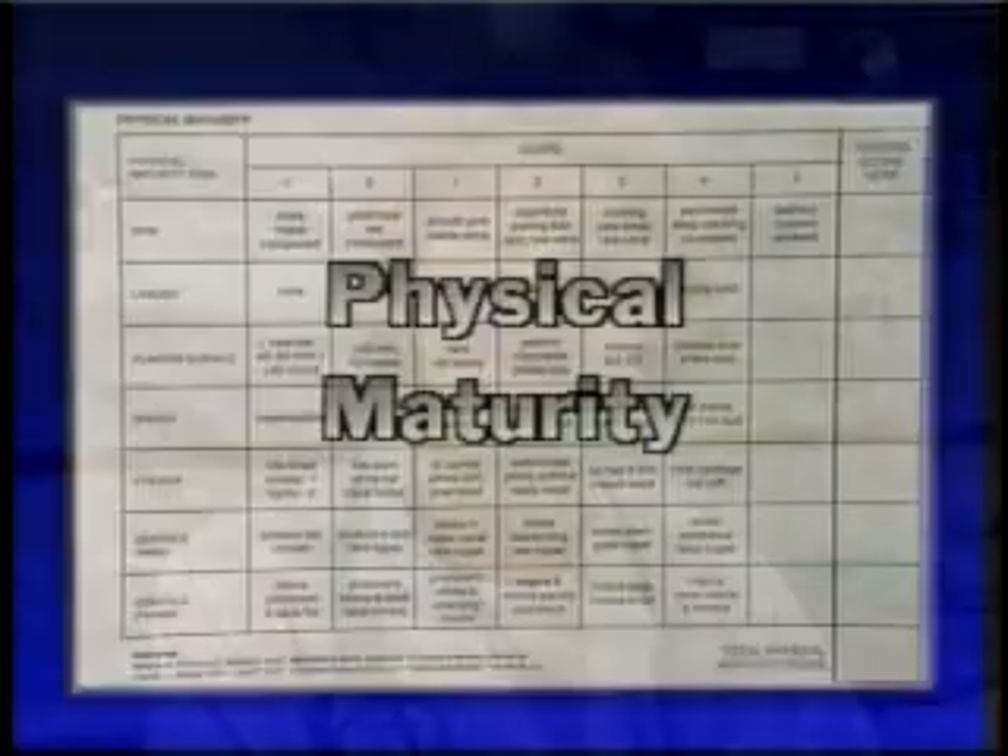This concludes the neuromuscular portion of the assessment. Now we will demonstrate the physical portion of the maturational assessment.